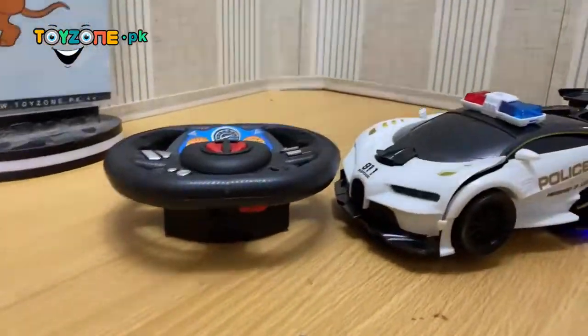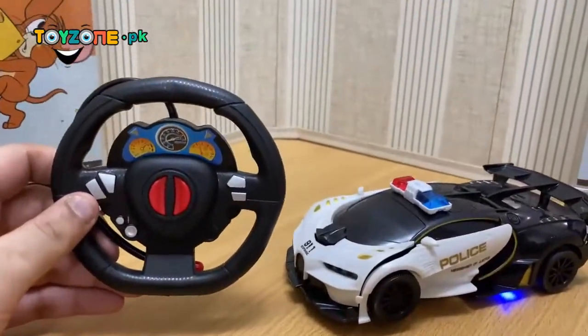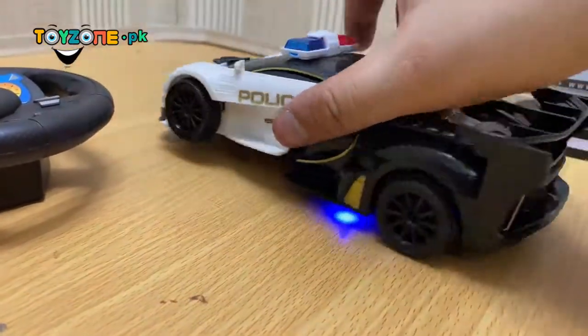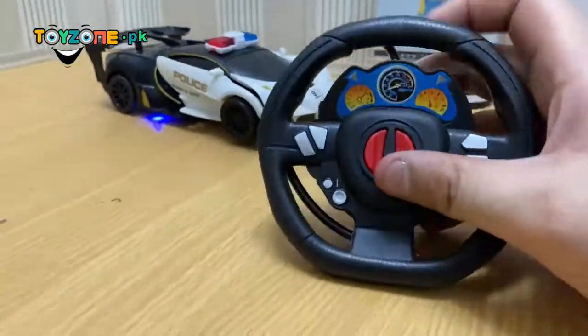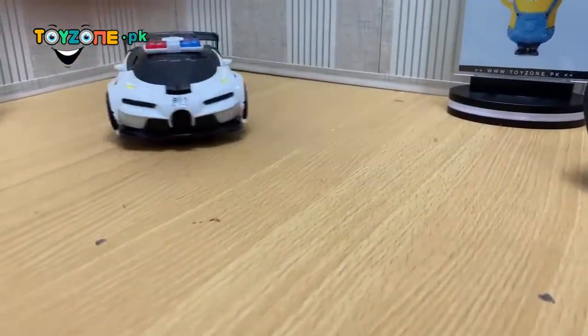We have unboxed it. This is a smart sleek remote control, and this is a beautiful car — it is a transformer. The remote functionality is that only these two buttons work. One button is for forward and reverse.